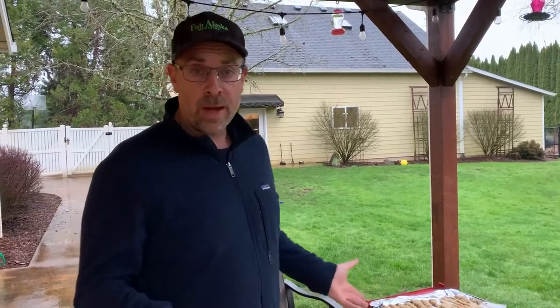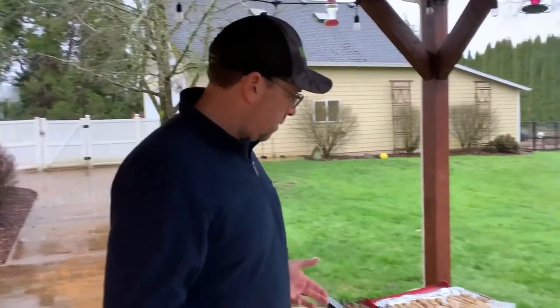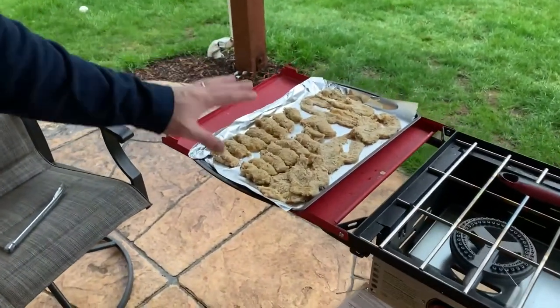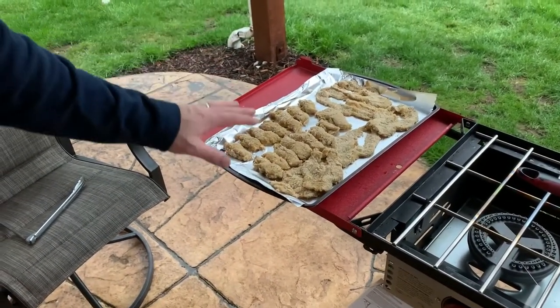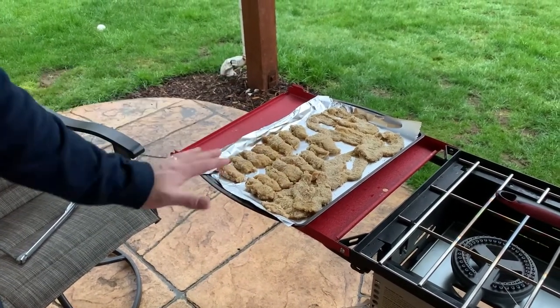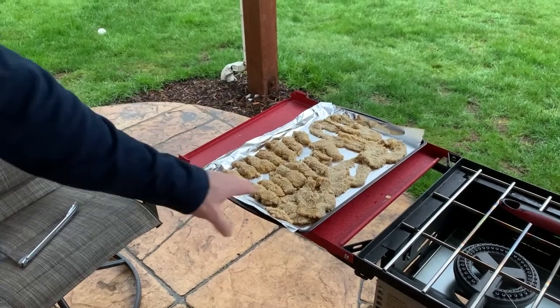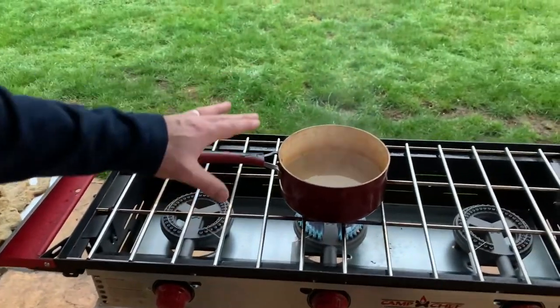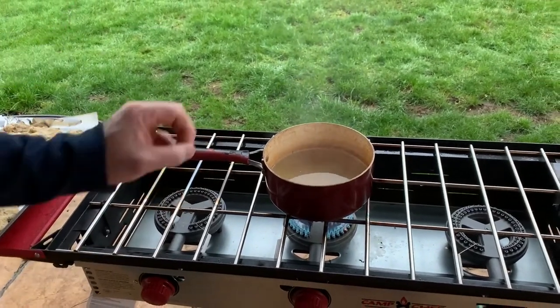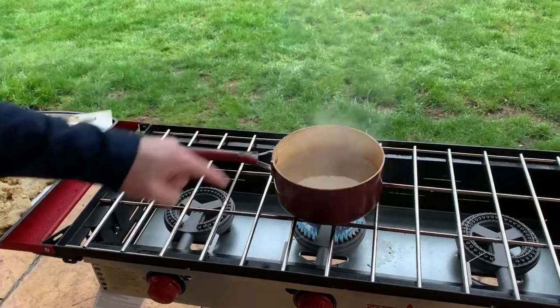The rewards of clam digging are that you get to come home and eat them, and one of the ways most people like to do it is to fry them. We're going to show you quickly how we do it. We start by breading our clams — in this case we did seasoned flour, then rolled in egg, then put in Italian breadcrumbs. We like panko for this too. You want your oil just about as hot as it can get, just shy of smoking, which is about where this is at. This is peanut oil — peanut oil has a really high flash point, one of the highest out there, so that's a good one to use.